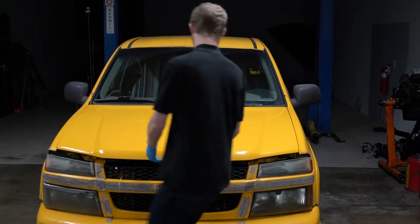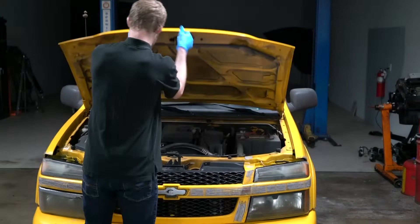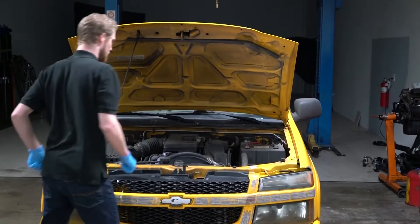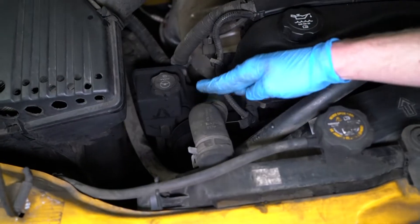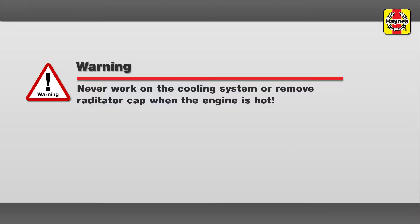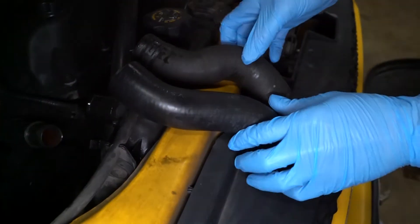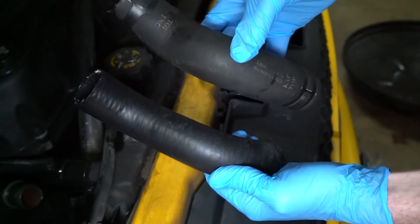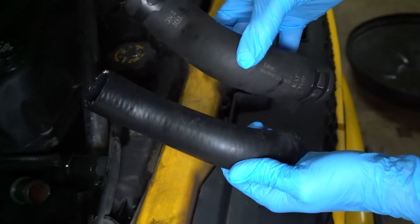Hi, this is Mark, your Haynes Technician. While hoses can fail suddenly, there are usually telltale signs that can help you head off a disaster. First, check for softness and swelling. For safety's sake, only touch the hoses when the engine is cold. A good hose will be firm, flexible, and resilient. Replace any hose that is soft, spongy, or bulging.